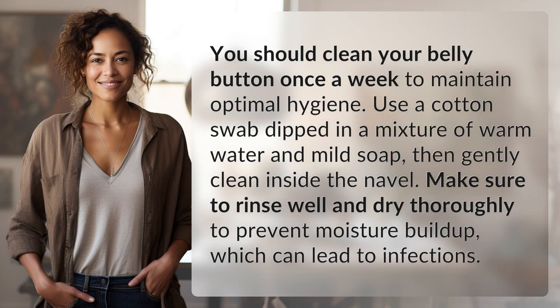You should clean your belly button once a week to maintain optimal hygiene. Use a cotton swab dipped in a mixture of warm water and mild soap, then gently clean inside the navel. Make sure to rinse well and dry thoroughly to prevent moisture buildup, which can lead to infections.